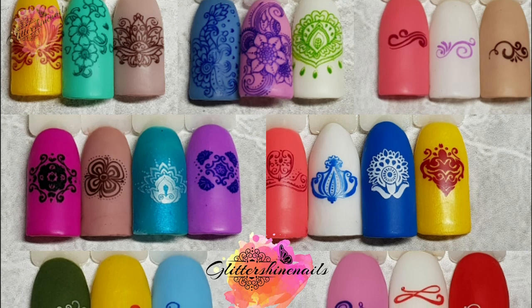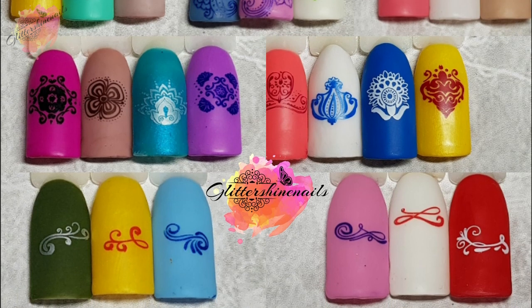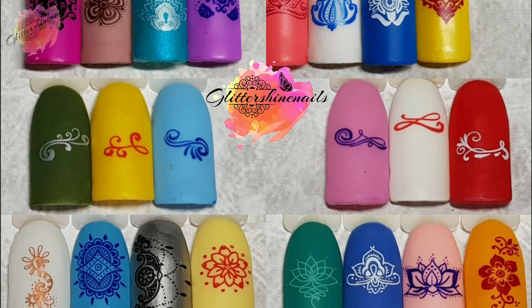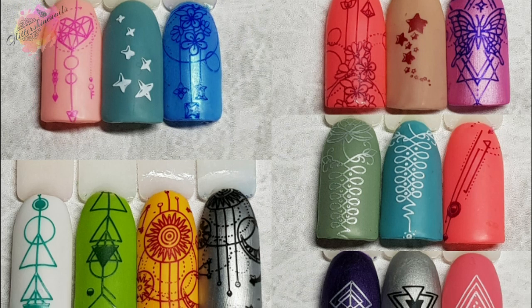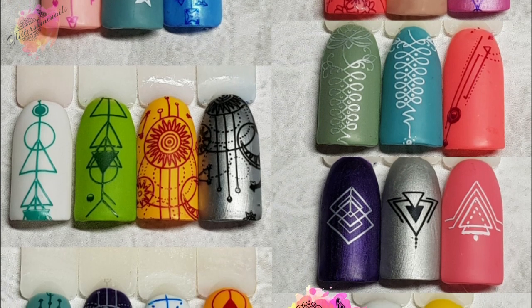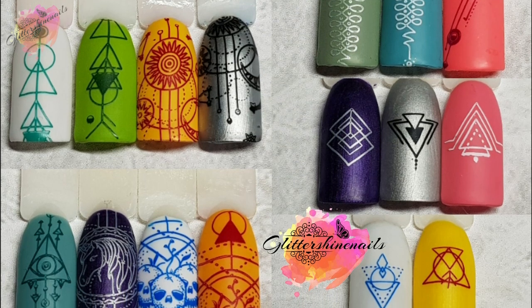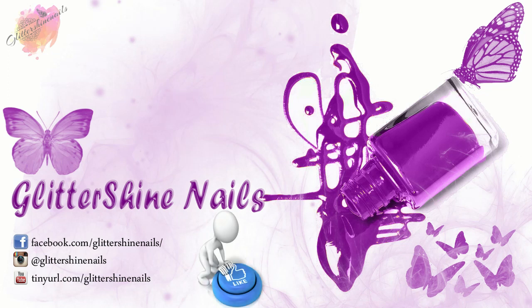All of my swatches will be over on my Instagram page in the next few days along with the mani and what products I've used — there is a link in the description box below. If you come over and see my posts and you like them, please give them a like as well. Thank you for viewing my swatch review on the Nicole Diary Tattoo Stamping Plate Collection. I hope you've enjoyed it. If you did, please give me a thumbs up, comment below, hit that subscribe button and share. Don't forget to come over and follow me on Instagram at Glitter Shine Nails. So until next time, happy stamping and bye!